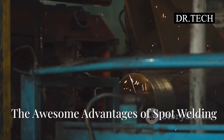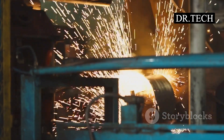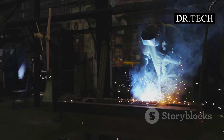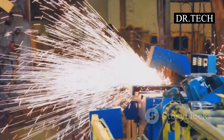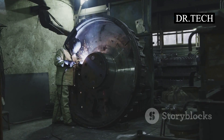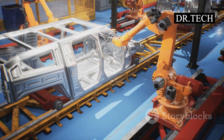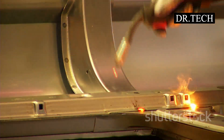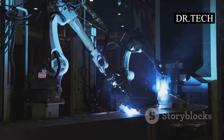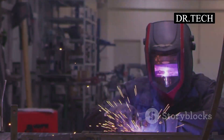So why do people love spot welding? One of the biggest advantages is speed — it's incredibly fast. You can make a spot weld in a tiny fraction of a second. Think about a car factory: they need thousands of welds on every car. If each weld took a long time, cars would be way too expensive. Spot welding keeps things moving fast. Time is money, and spot welding saves a lot of time.